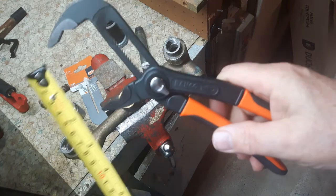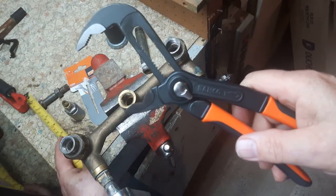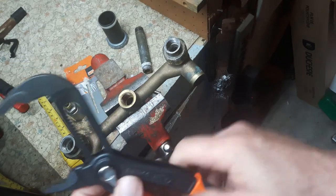It's two and a half inches wide — wider than the Knipex I have. It's also nice and deep from here to here.